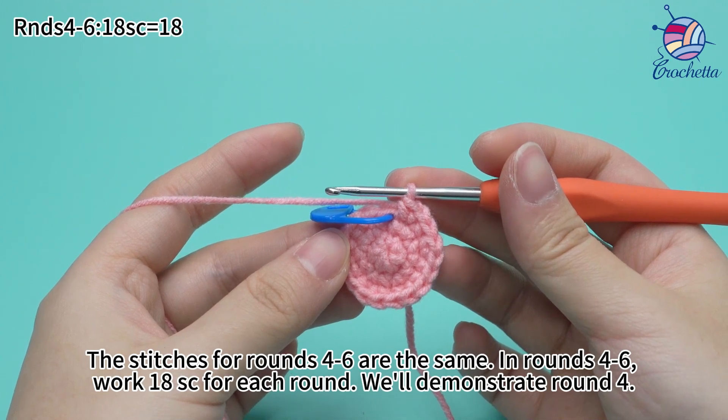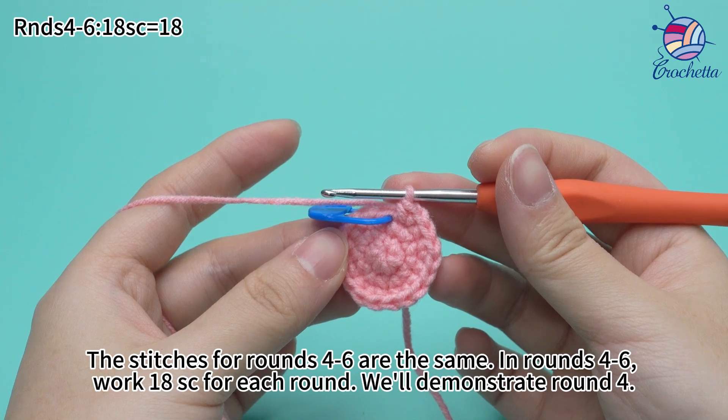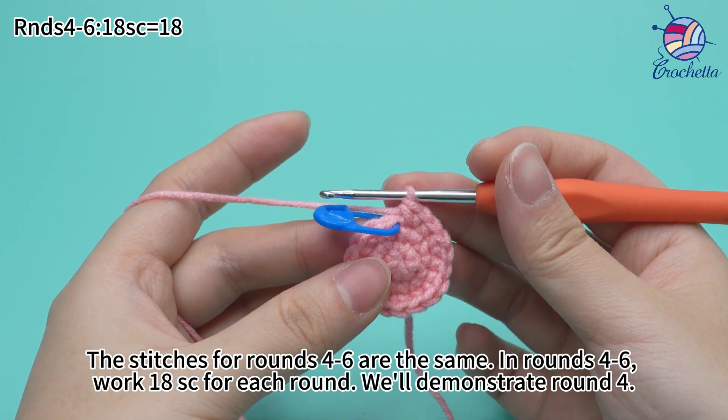The stitches for rounds 4 to 6 are the same. In rounds 4 to 6, work 18 single crochets for each round. We'll demonstrate round 4.